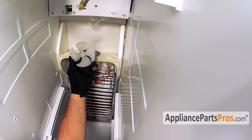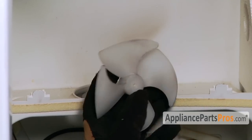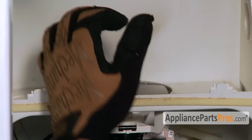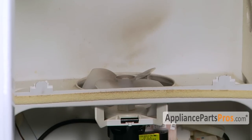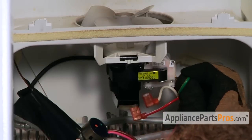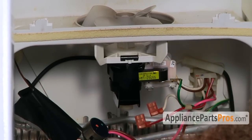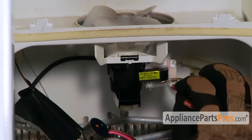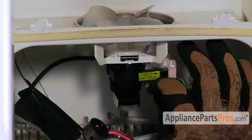Next, we have to put the fan blade back on. There's no flat or anything on the shaft — it's just a round shaft, so it just presses on and is held on with pressure. Once you have that pushed on, we can hook the wires back up. Go ahead and hook the ground back up. The white wire was on the outside, and the red wire was on the inside.